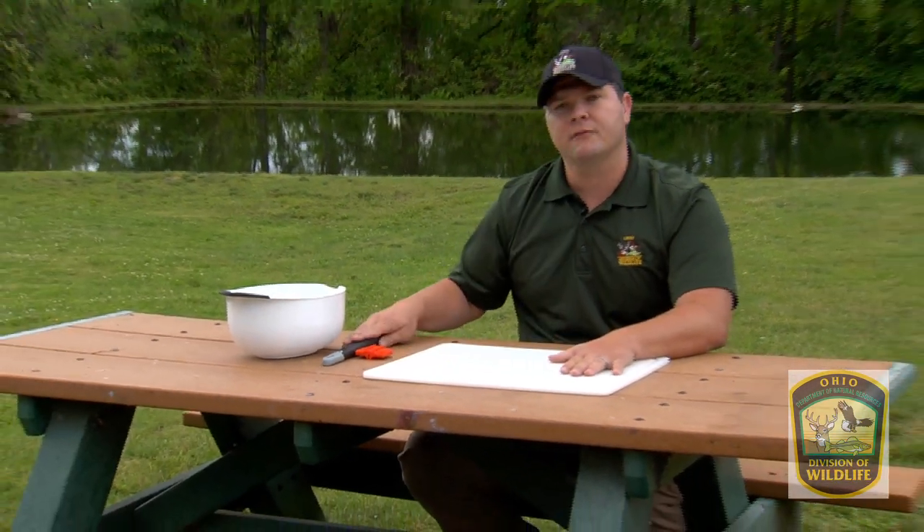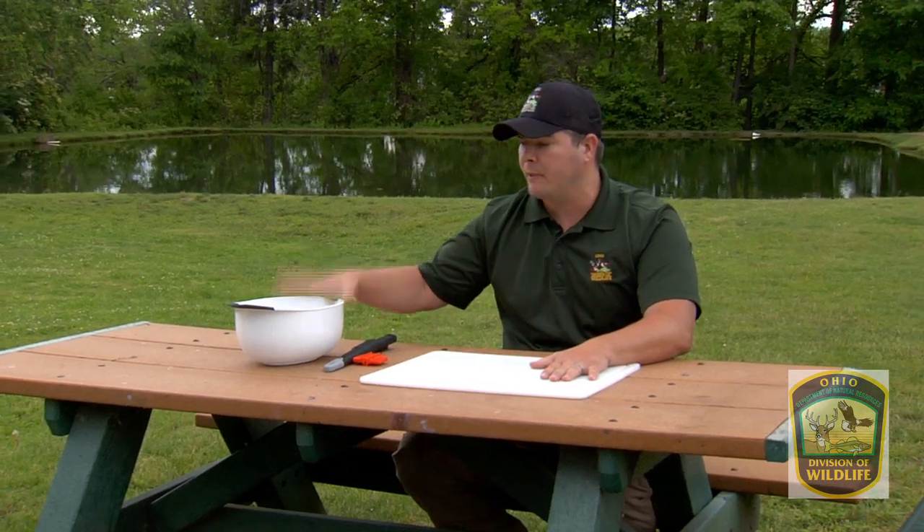Today, here in front of you, I've got a nice cutting board. I have a very sharp fillet knife. I've got a bucket full of ice water to help keep our fillets cold.